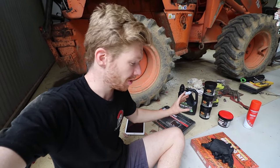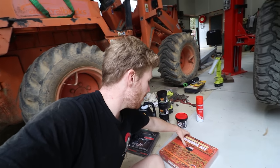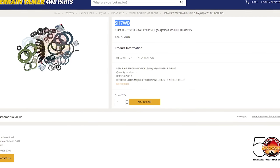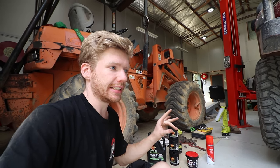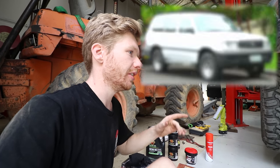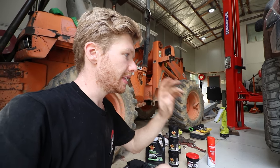I'll show you what I'm working with and how much it all costs. I'm doing both swivel hubs today - obviously if you're going to do one side you may as well do the other. We have the Terrain Tamer bearing kit, kit number SH7WB. This is the major swivel hub kit, which comes with all the wheel bearings, plus the spindle bushing and needle roller bearings - an upgraded version from the 105 series.